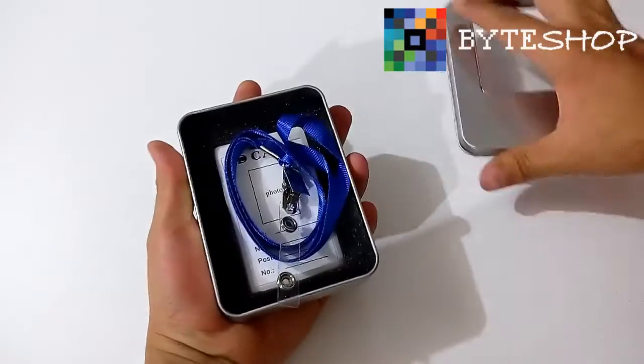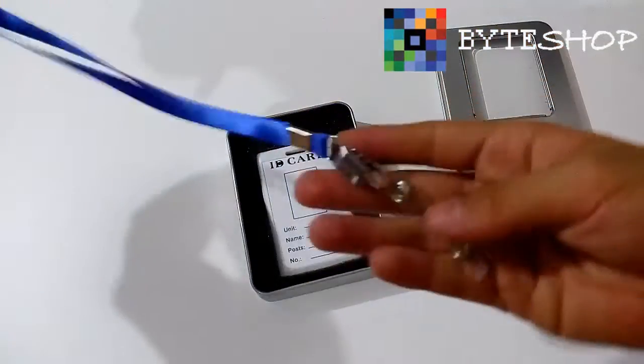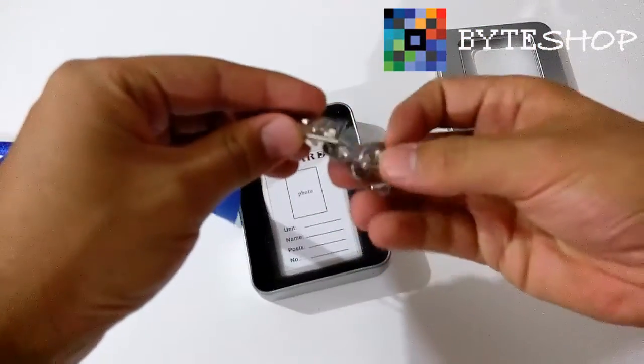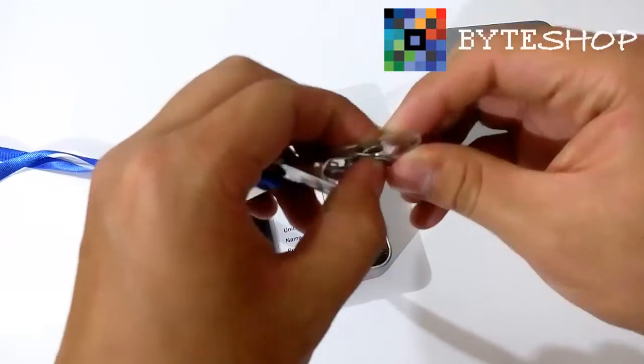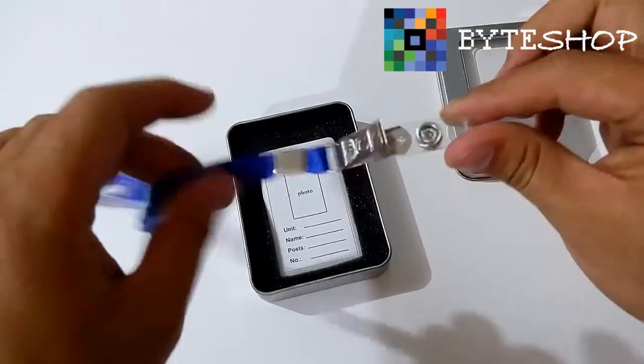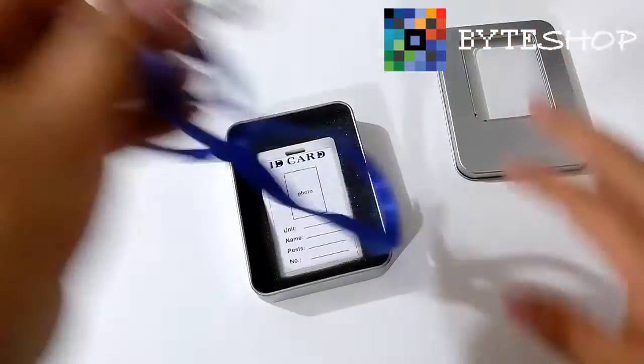Procedemos a abrir la caja. Lo primero que vamos a ver es la correa. La correa es como la de cualquier otra identificación, que se dobla y hace clic. Le pueden poner la que ustedes gusten; si esta no les gusta, pueden poner la que ustedes deseen.